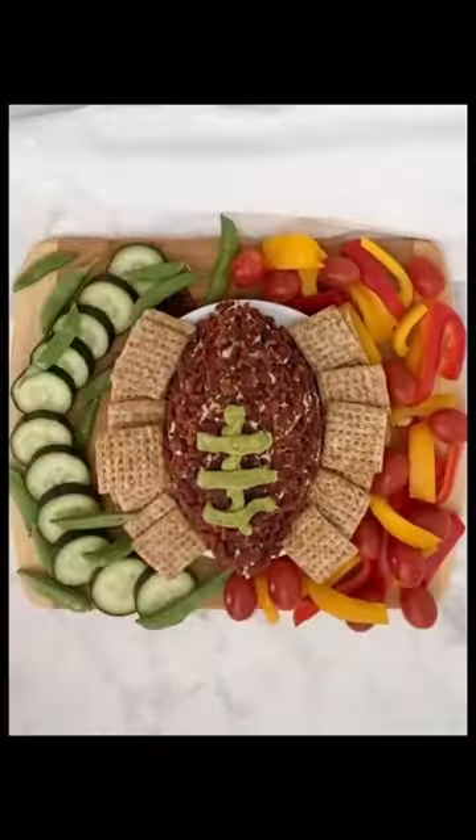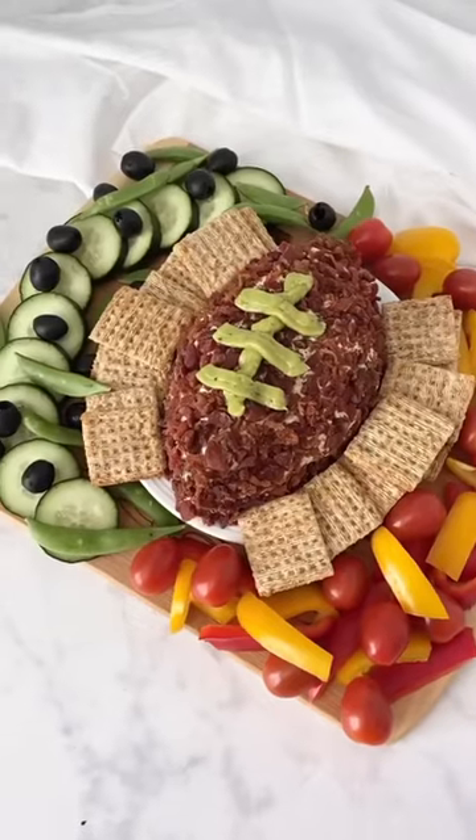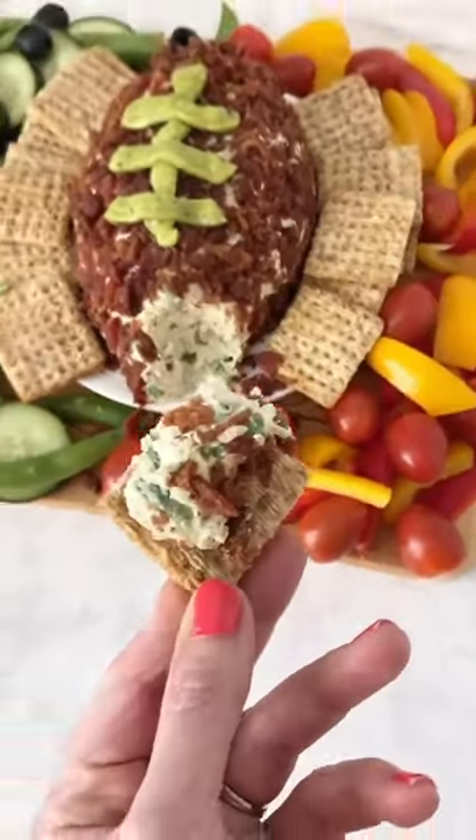I just matched the color of the veggies to the color of the teams that are playing, and there you go. What team are you rooting for?